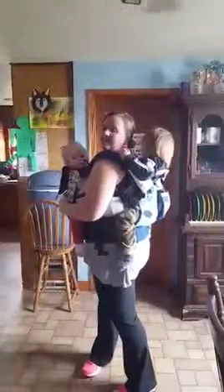Here we go. Are you comfy, Ben? Yeah. Can you look at Mommy? Yeah. All right, there you go — wearing two SSCs at the same time. Ta-da.